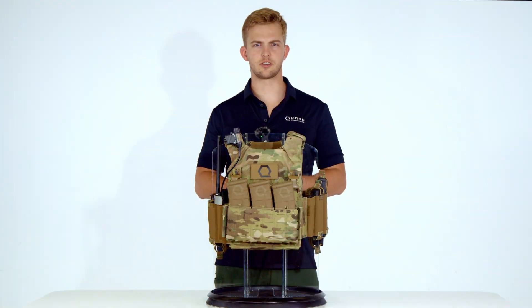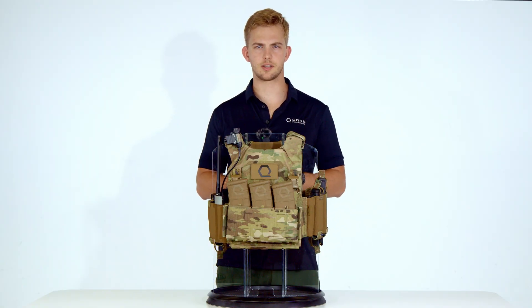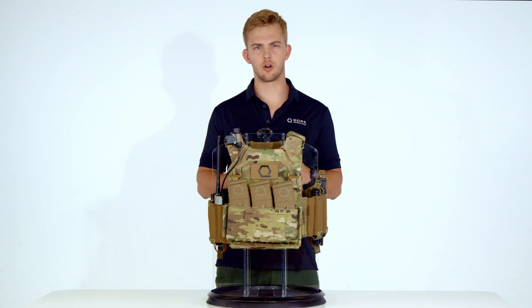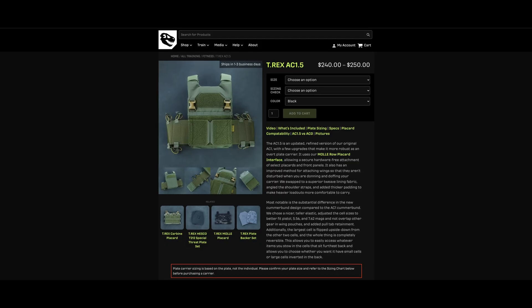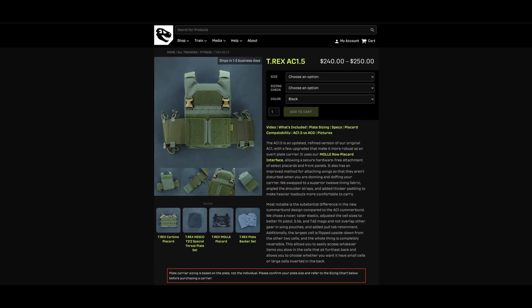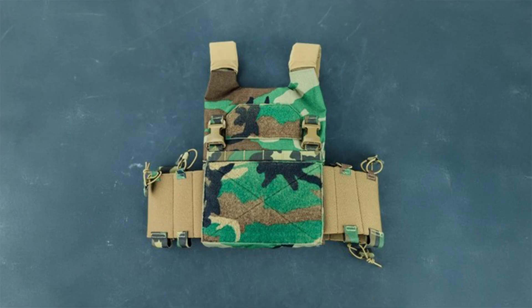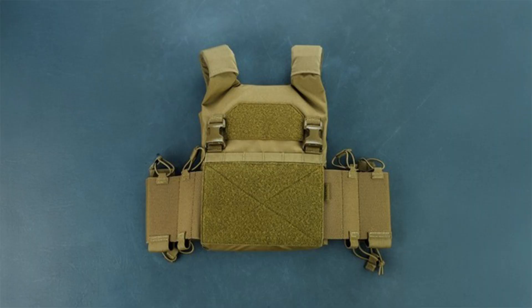Price is the least important factor when choosing your plate carrier — this is life-preserving gear. Most of us have learned the hard way that cutting corners on tools comes with a cost. Do your research and buy once, cry once. As listed on the T-Rex Arms website at the time of publishing, the AC 1.5 costs $240 to $250 depending on colorway. Multicam and M81 Woodland cost an extra $10, bringing the price to $250, while other colors cost $240.